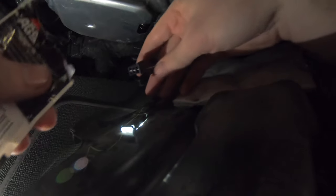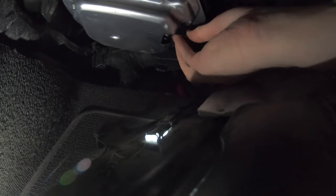It looks like Vaseline but I'm going to go ahead and put this on the connector so that it slips right in. So we lube it up and then plug it in.